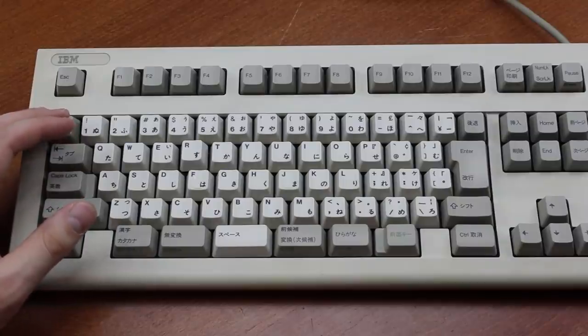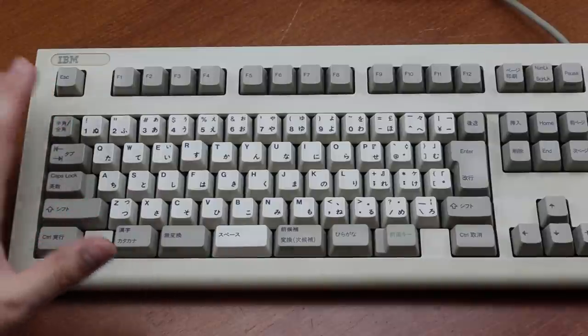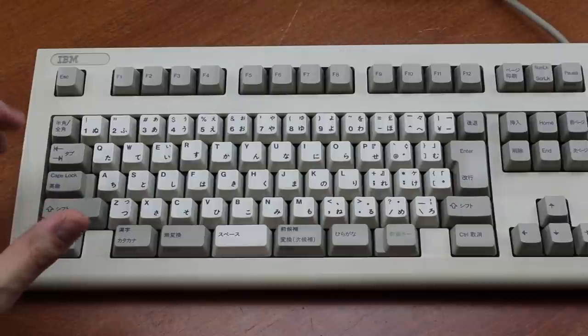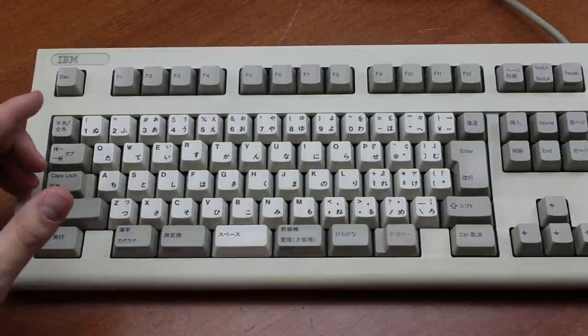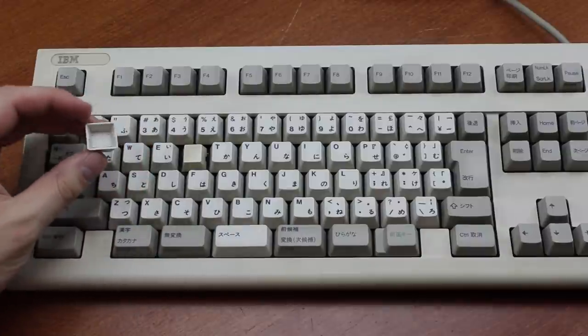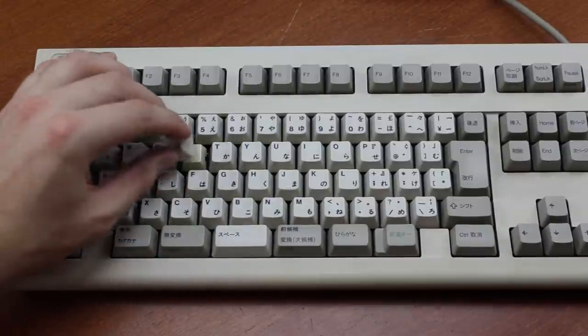There are other features that are reminiscent of the Model M as well. The keycaps are dye-sublimed PBT, just like on a Model M, and also like on an M, they're two parts, so they can be taken off just like this, although it takes a little bit more effort than on an actual Model M.